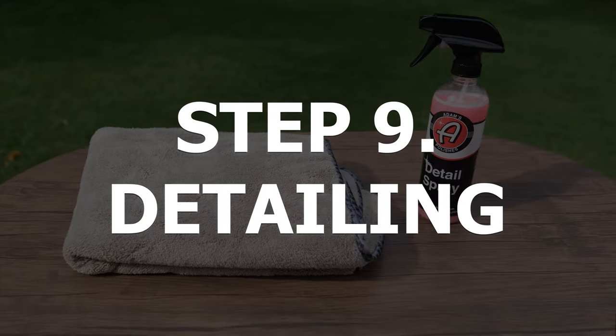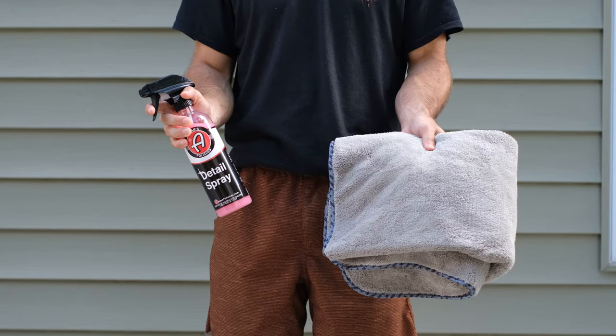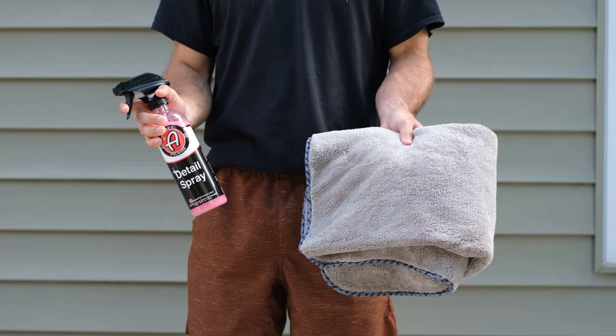Now we got the majority of the water off the bike with the blower, but we're going to catch those last few drops in our next step: detailing. Now we're going to forego any waxing or polishing, as the point of this video is to look at All Day Anthony's method, see how much it costs, and in the end see if it's worth it. What we will be doing is using Adam's Detail Spray and a detailing towel to wipe down and protect our motorcycle.